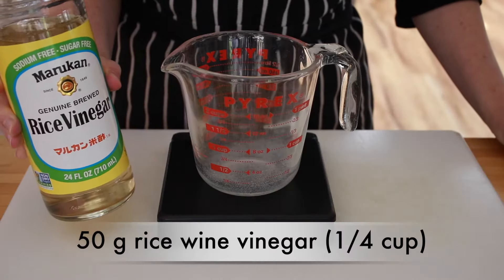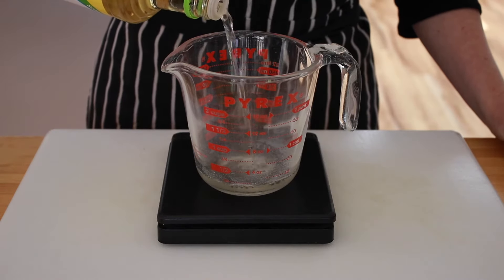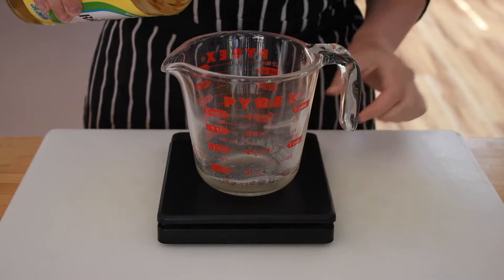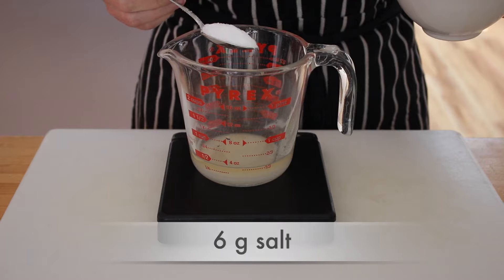While our rice is cooking, let's make the seasoning vinegar. You don't need to dress the rice with anything if you don't want to — I serve it undressed as a side dish all the time. But for sushi dishes and poke bowls, I really like to dress it. After all, sushi means vinegared rice. We'll need 50 grams of rice wine vinegar — make sure you get plain and not seasoned vinegar for this.